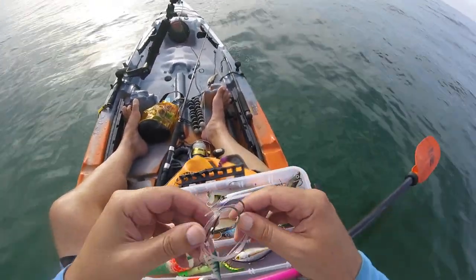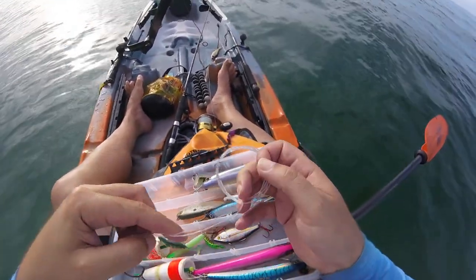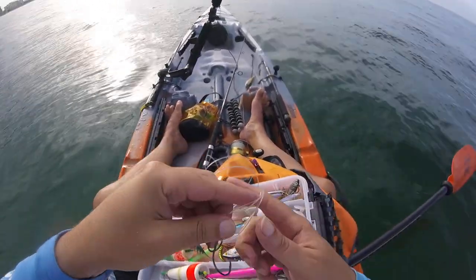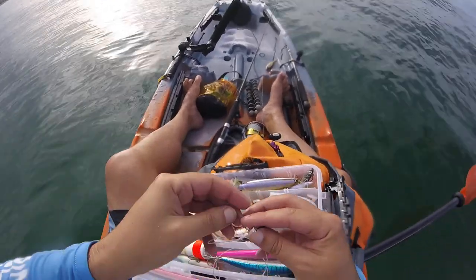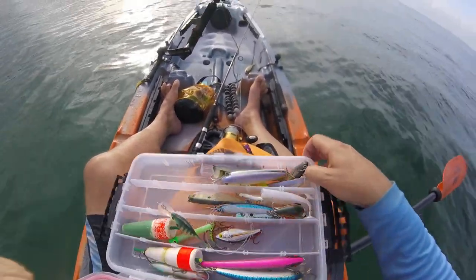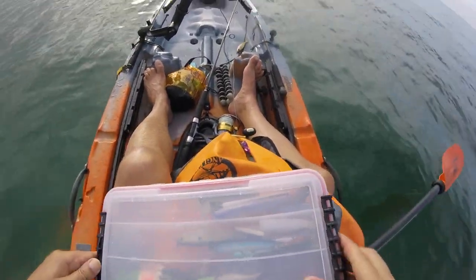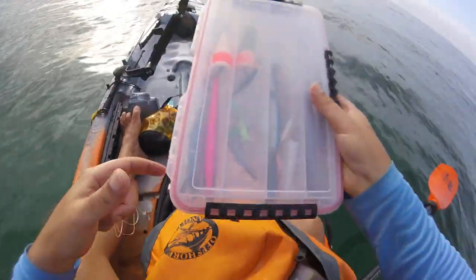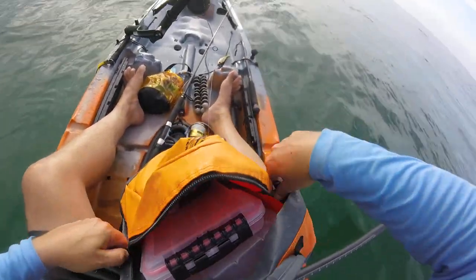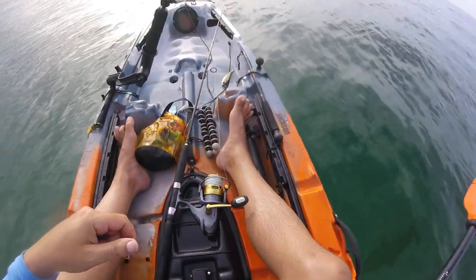I know the tarpon are in town and I really want a tarpon. I'm pretty sure these rigs are gonna get destroyed by kings, so we're gonna do what we can to try to get a tarpon. This is 80 pound mono on a circle hook — the longer of the two. I usually use king rigs with single strand wire, but we're gonna swap it up. I've been out here before and the tarpon have been here, but all I get are kings. I don't know if the tarpon can see that metal line or not.